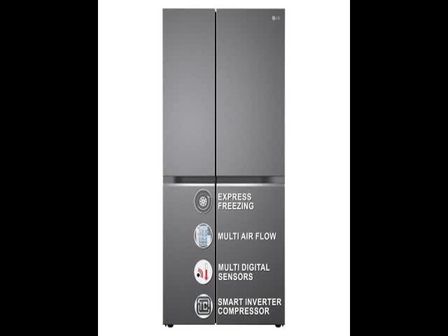Hi friends, check the model number below in the description. This is a branded product — very sleek, stylish, and lightweight, with advanced technology. It's easy to use with a lot of features, easy to handle, and requires less maintenance.